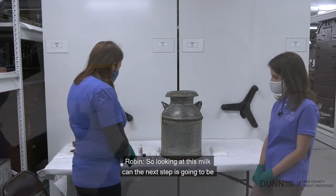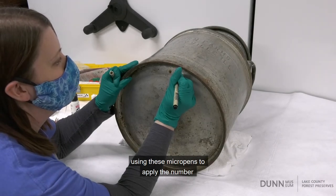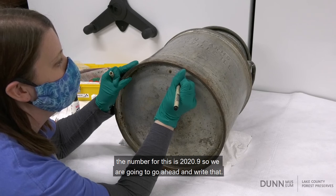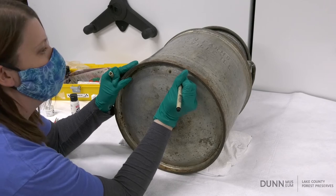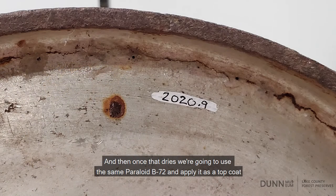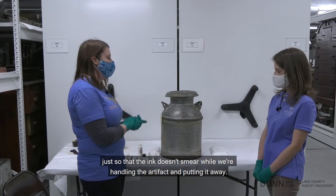So the next step is using these micro pens to apply the number. The number for this object is 2020.9, so we're going to go ahead and write that. Once that dries, we're going to use the same Paraloid B72 and apply it as a top coat, just so the ink doesn't smear while we're handling the artifact and putting it away.